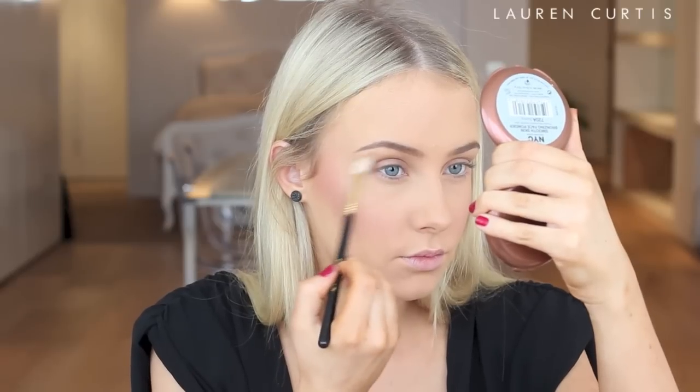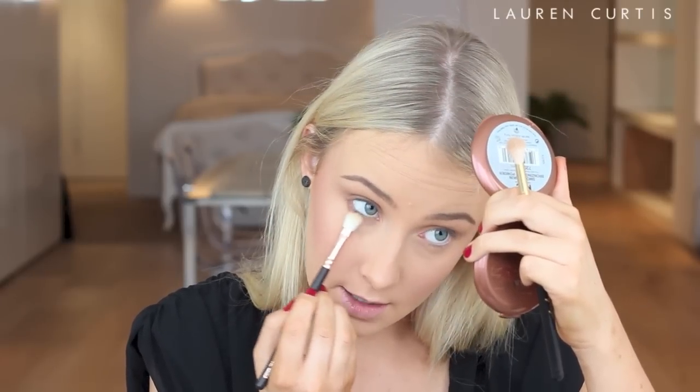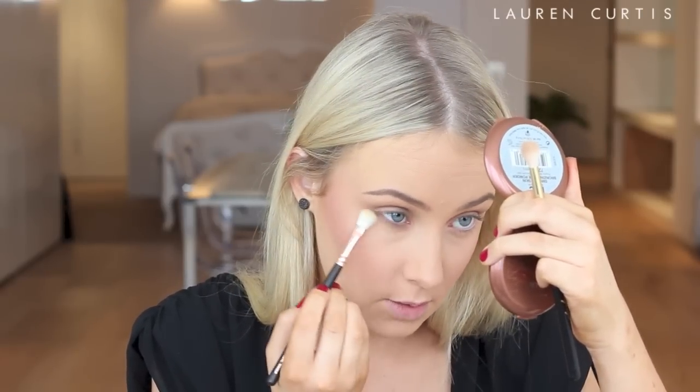Next, I'm going to use the matte brown shade with the Sigma TV Blending E35 brush and use that in the crease. In the photo, it looks like she's just got very matte brown eyeshadow on — nothing too crazy. The base of the eyelid does look a little bit lighter, hence using that lighter shade beforehand. I'm also going to bring a little bit of that underneath the lower lash line to make it a little bit more smokey.